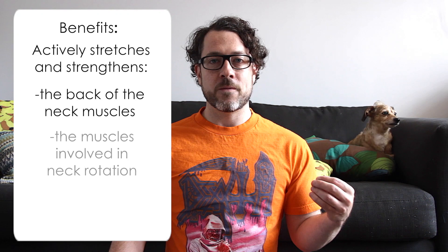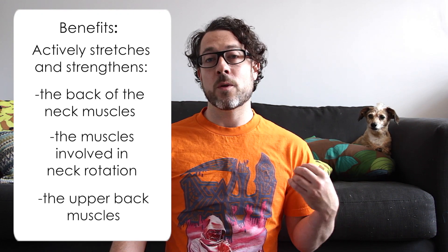Neck Strengthener actively stretches and strengthens the back of the neck muscles, the muscles involved in neck rotation, and the upper back muscles — the muscles that tend to get really weak when we hunch or stand or sit with improper neck and head alignment. Here's how to work in the pose.